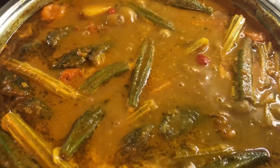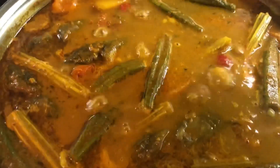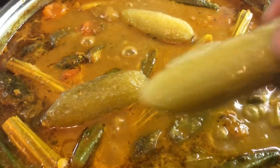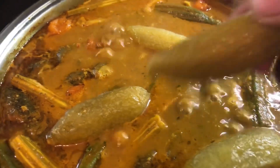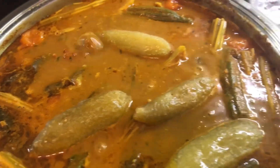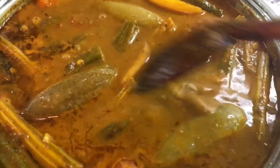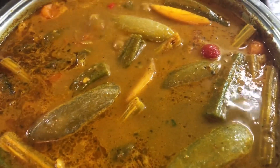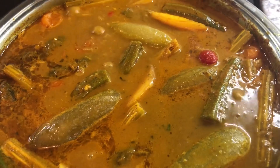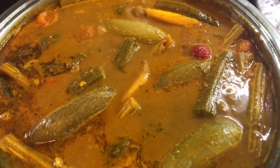Our curry is coming along nicely — I love the color I'm seeing and that's because of the tomato paste. I'm gonna add our bulimbi or souri camaranga, whichever name you know it as. It is known to be very sour and I'm using the frozen ones. It really complements a fish curry because fish curry goes nice with sour things like mangoes and tamarind. I'm gonna cover it back and leave it to cook on medium heat — when I'm making fish curry I like it to take its time on slow to medium heat so all the flavors can marry in well.